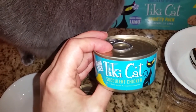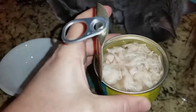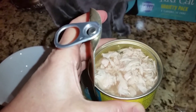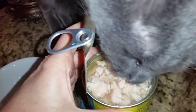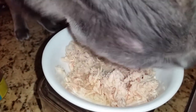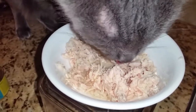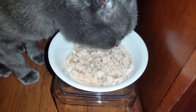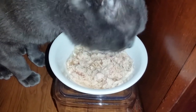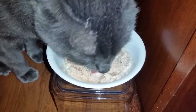The next flavor Jericho and Thunder will be trying is the succulent chicken. Here's what it looks like as soon as the can has been opened. Jericho is always anxious to dig right in. Here's what it looks like in the bowl — Jericho loves it and it smells really good. And here's Thunder eating his bowl. He loves it. This is a hit with both Jericho and Thunder.